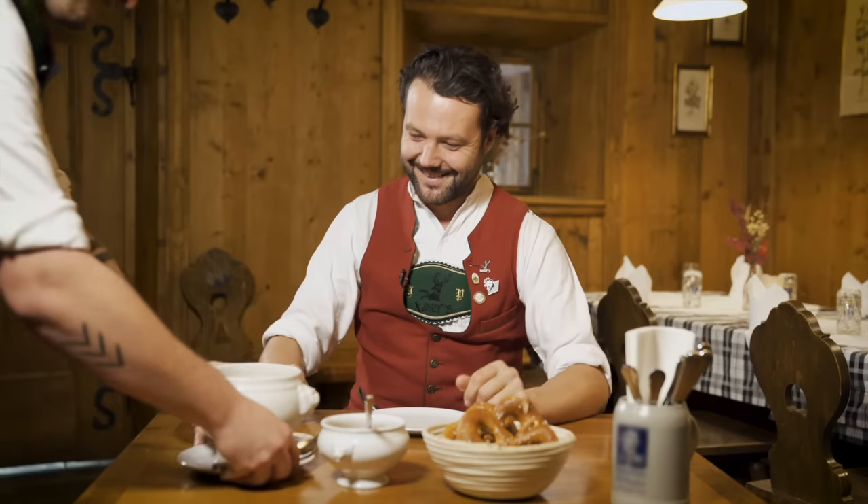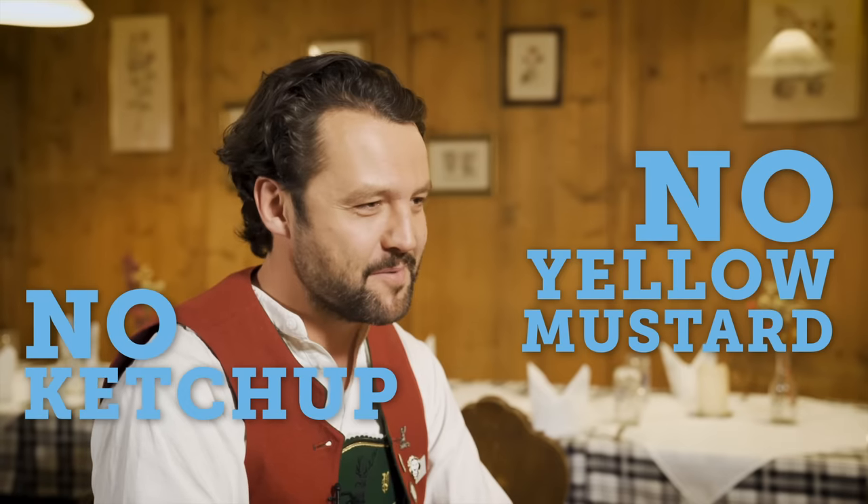Just don't do it. Never ever eat Weisswurst with ketchup or yellow mustard. That's an absolute no-go.